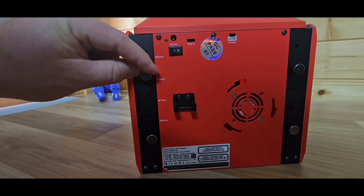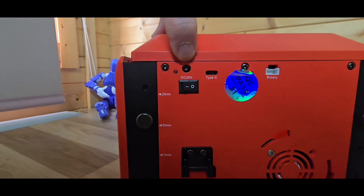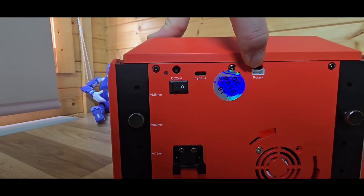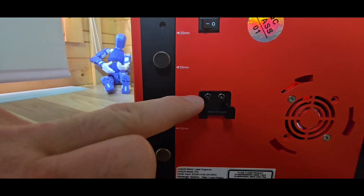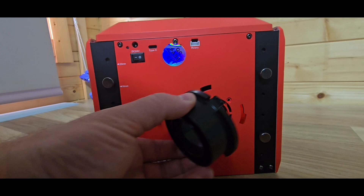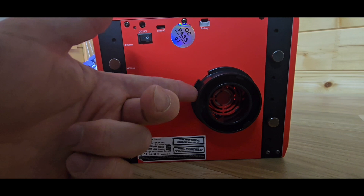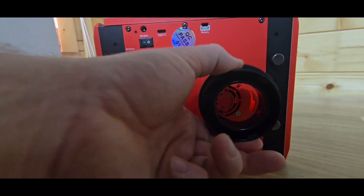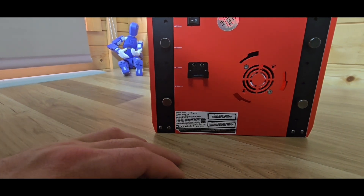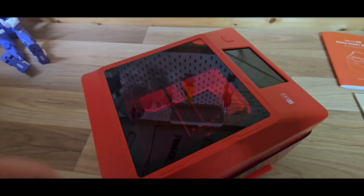At the back of the machine it is adjustable, so if you want to do any lasering onto bottles you can heighten it using the gauge. You have the power point, indicator light, power switch, Type-C port, and an ARR port for bottle lasering. There's also a little holder for the focal gauge so you don't lose it, and the attachment for the smoke pipe — a really cool feature that other models I've reviewed didn't have.